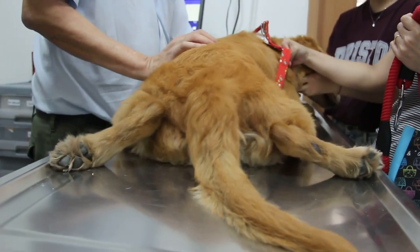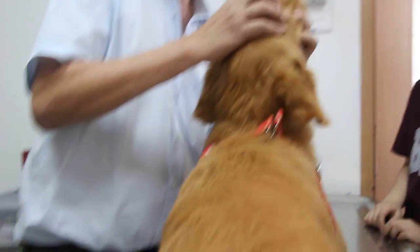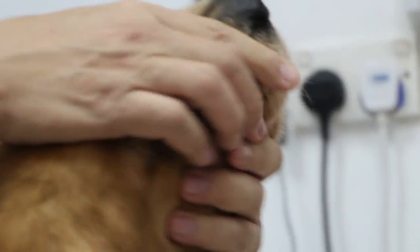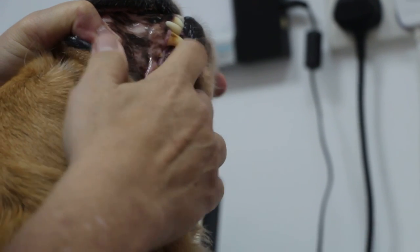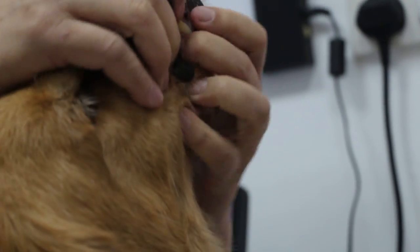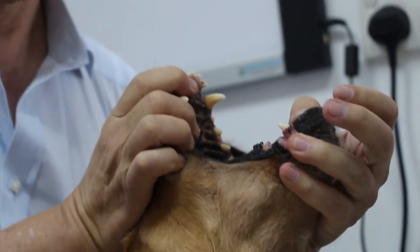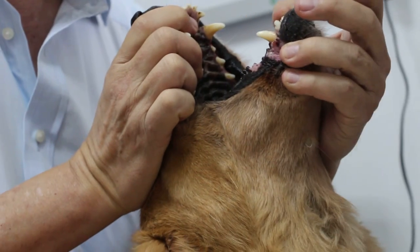Let's check. I'll check the mucous membranes. Check the eyes. Check the gums — looks a bit pale. Open your mouth, Woody. Open. Check — there's a strong smell.